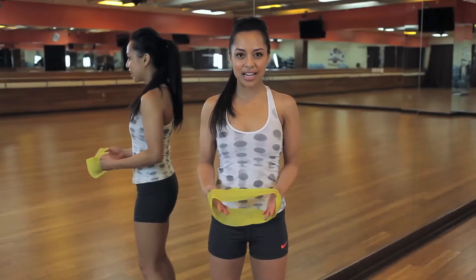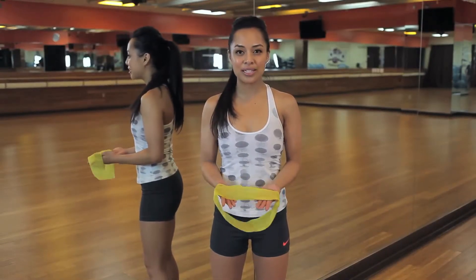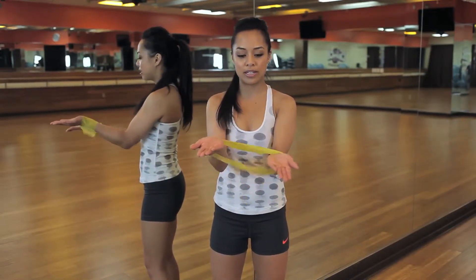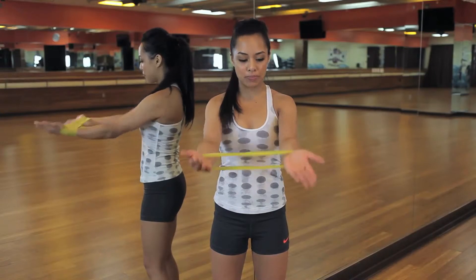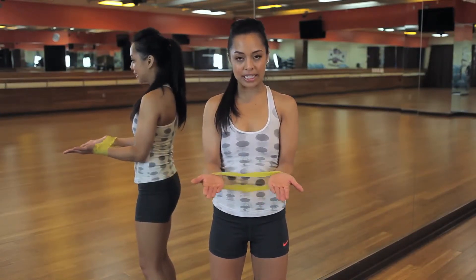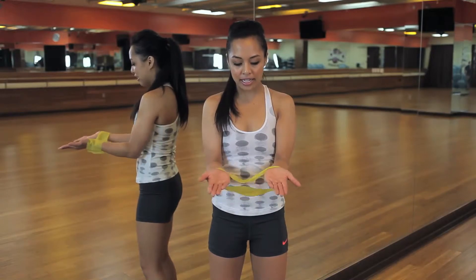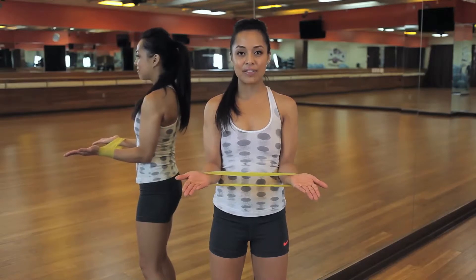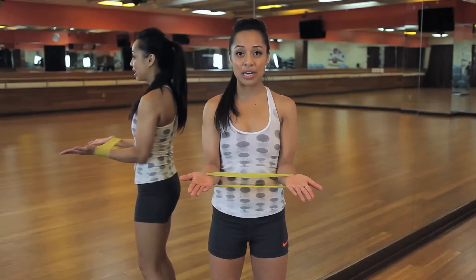The first exercise to strengthen your upper body using a TheraBand starts off like this. You're going to place your wrists into the TheraBand, palms facing upward. Pull the TheraBand into your body and make sure it doesn't have any slack on it — if it's bent, you won't feel any resistance.